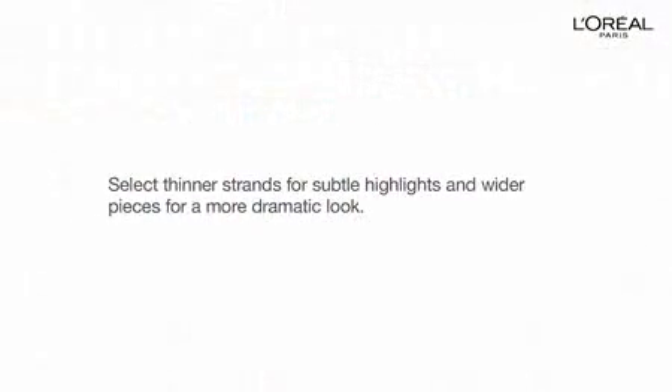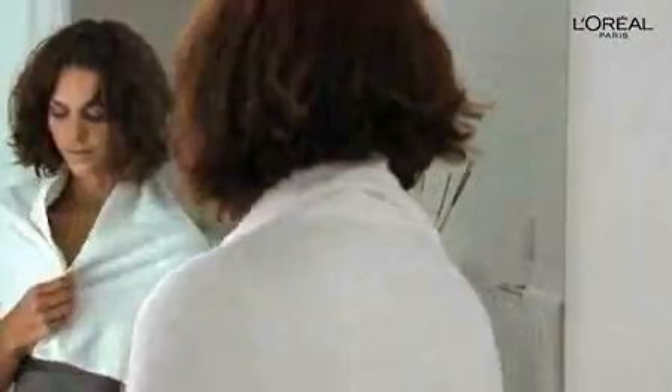Before you start coloring, it's a good idea to drape a towel over your shoulders to protect your clothes. You'll also want to comb through your hair to totally detangle it. Now the real fun begins.